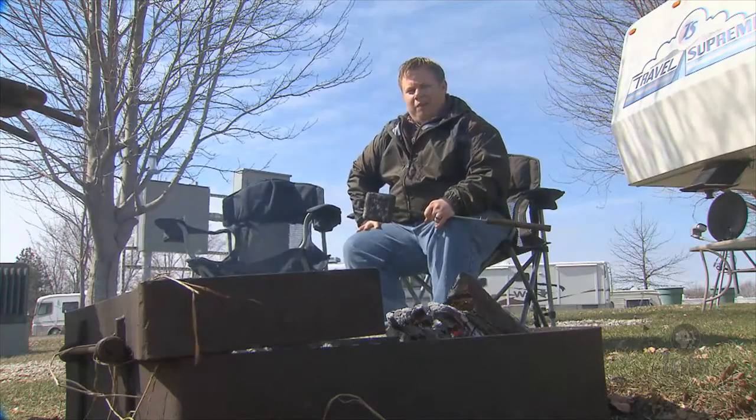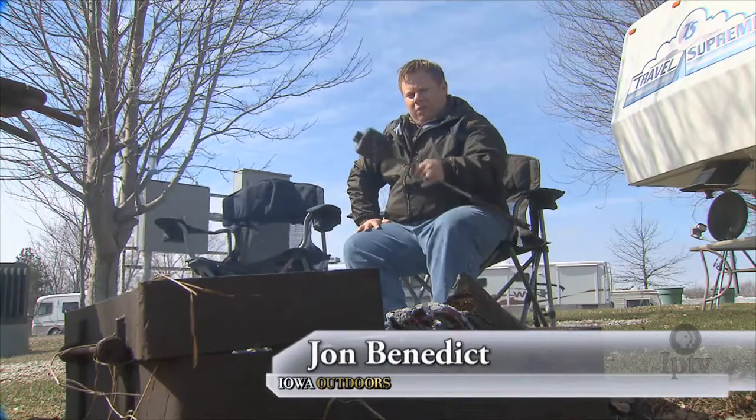Hi, I'm Chef John Benedict, and welcome to my Central Iowa campsite, where I'm going to be cooking breakfast, lunch, and dinner with a pie iron off a warm and cozy campfire.